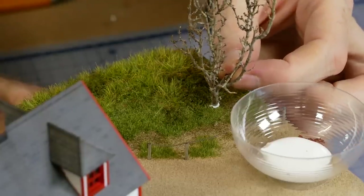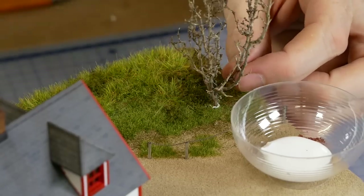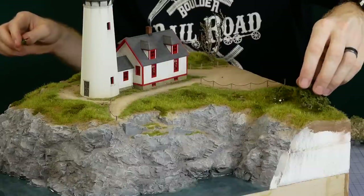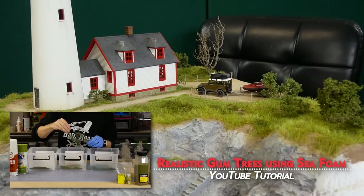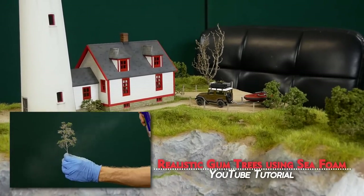Bushes and shrubs are also added — this is a saltbush tree found locally in South Australia, but any dry twigs with a fine branch structure will work. Other bushes and small trees are added using seafoam material with foliage added. To see exactly how these are made you can check out the video 'Realistic Gum Trees Using Seafoam'.